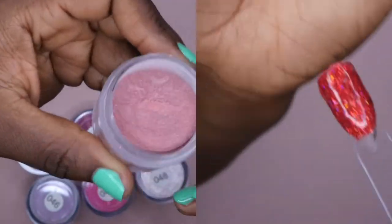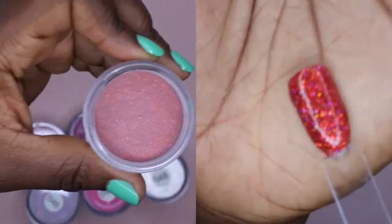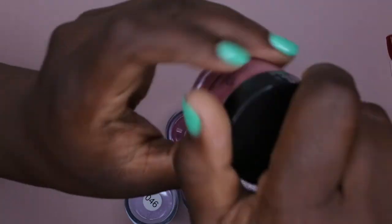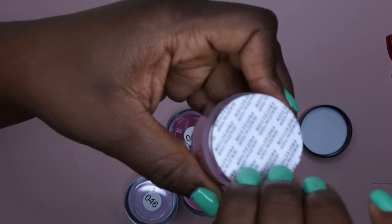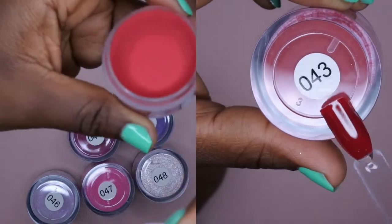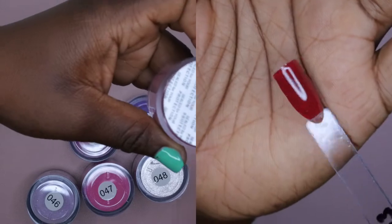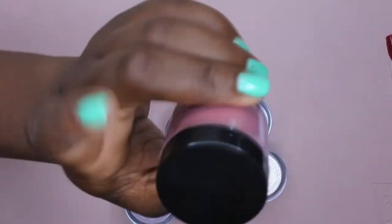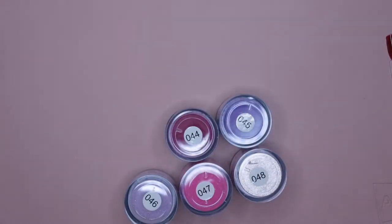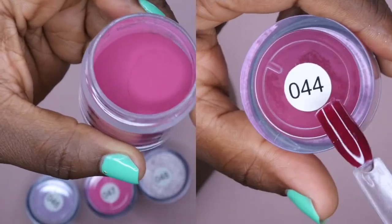042 is a really pretty red glitter, and I think it's going to look absolutely gorgeous swatched — it's probably going to be a really nice Christmas-time color. 043 is a nice pure deep Christmas red — I like that a lot. I feel like 042 and 043 are going to look really cute swatched together. 044 looks like kind of a plum red, almost a purpley red — really pretty.